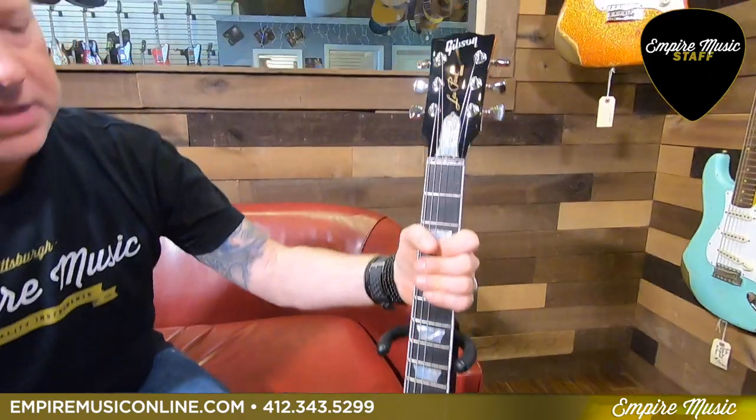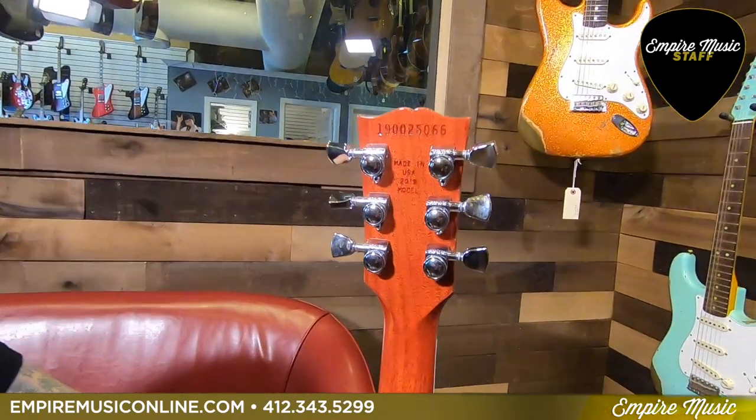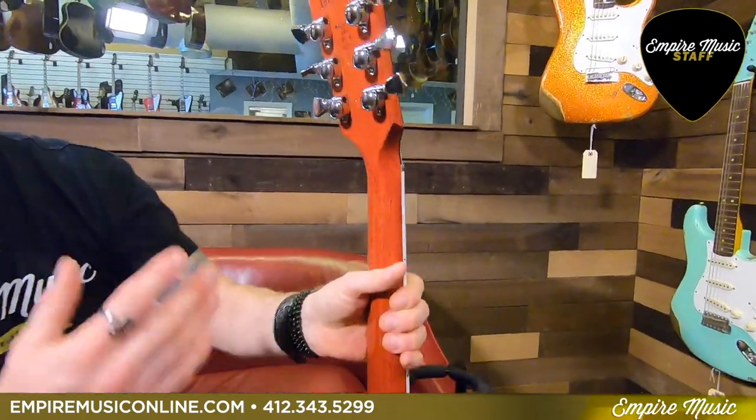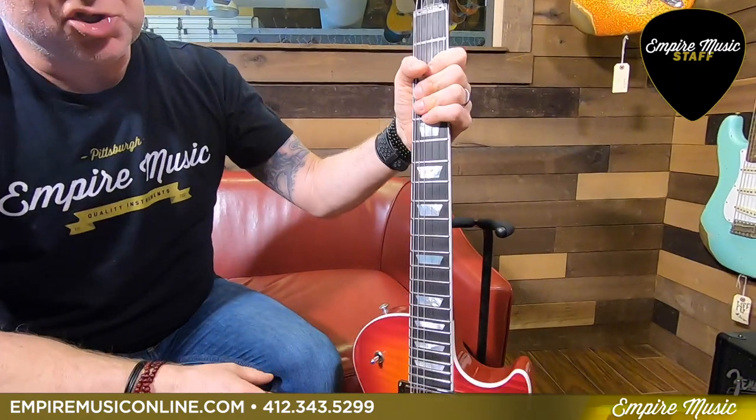Starting from top to bottom — turned around, you have the Grover locking tuning machines with the chrome keystone buttons. I love locking tuners; easy to change strings, they're super accurate and reliable.